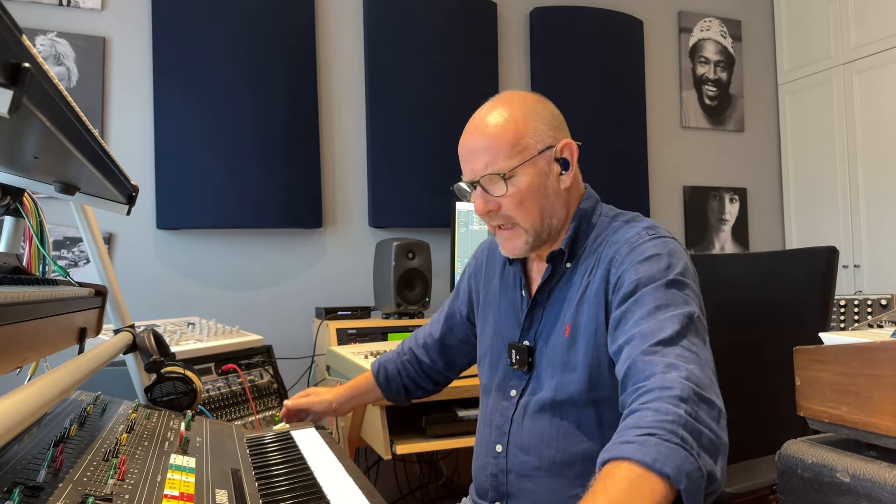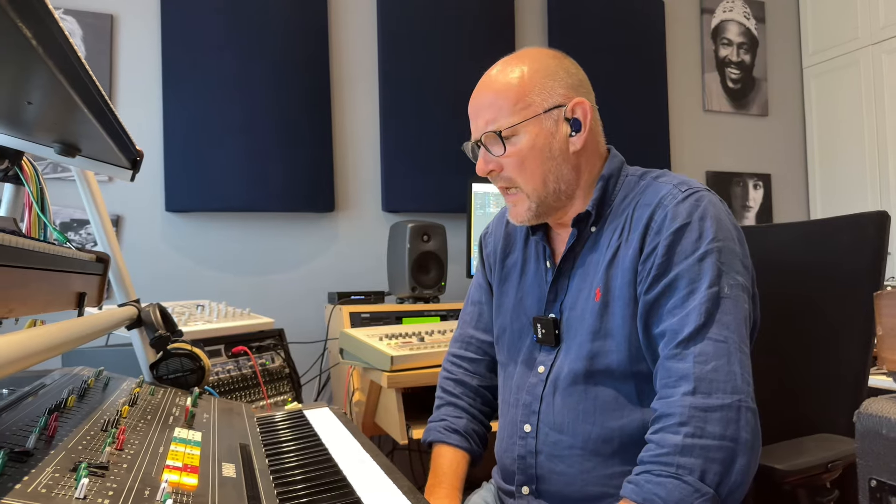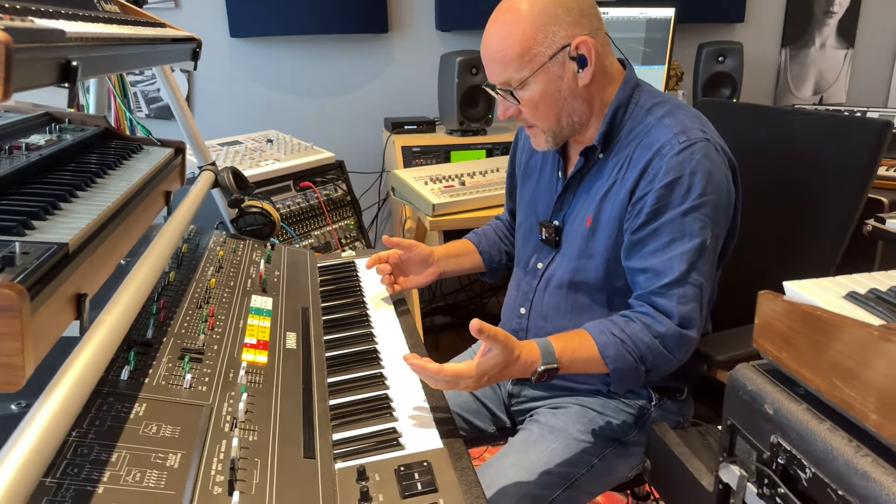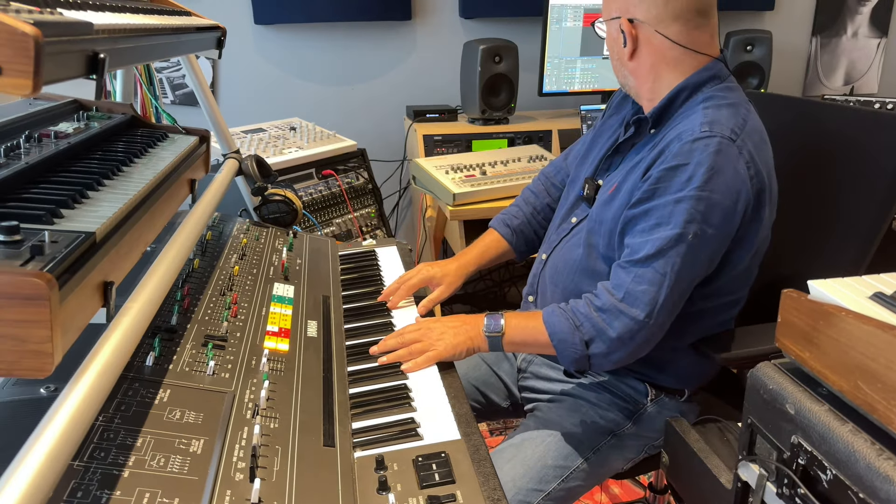Let's first realize that synths that have been made for the last 20 years all have built-in effects. We're used to synthesizers that have reverbs and delays built-in — we hardly hear synths without effects. Now, if you take the CS80 and listen to it without any effects, it can be pretty disappointing. Let's take the first two presets called Strings — this is the way they sound.